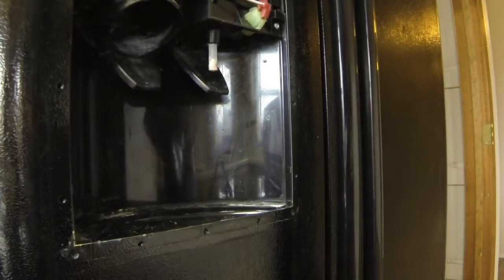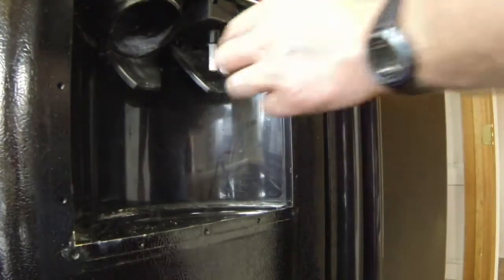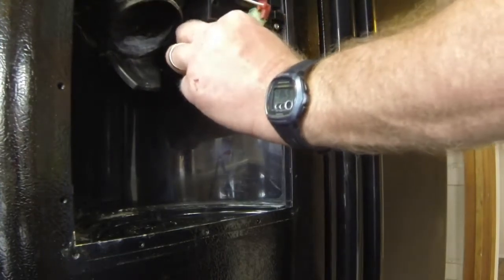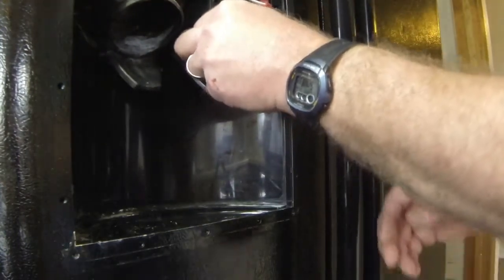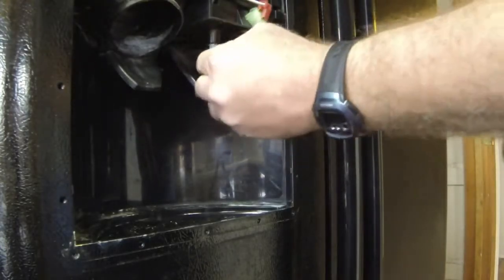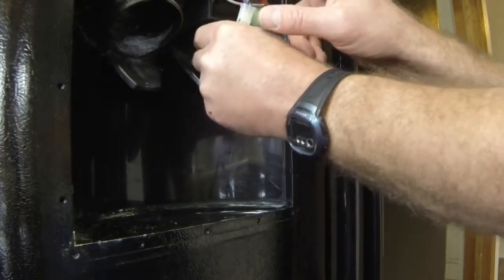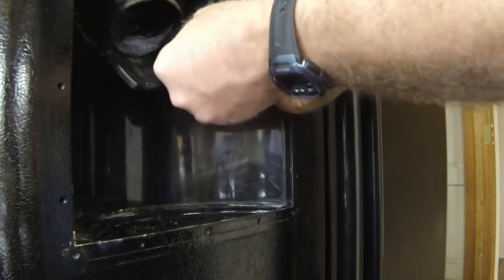Again, this is a Frigidaire, so it's in need of some good cleaning. I can see the hose there, and it looks like it goes in the door or something.